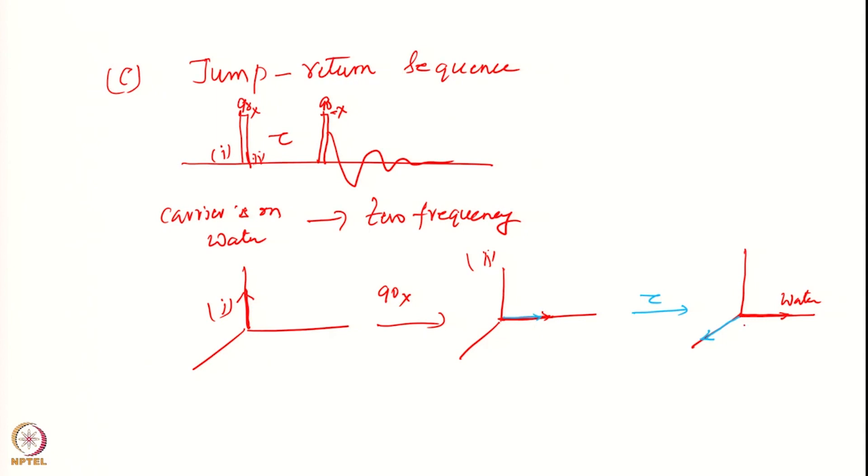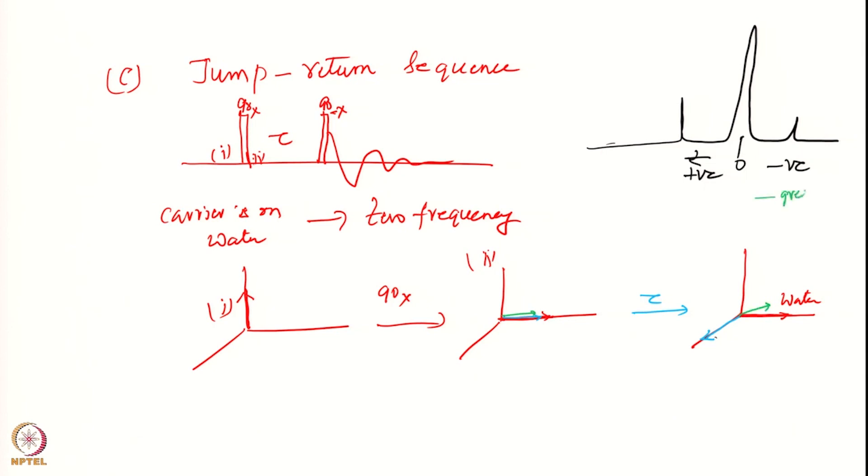One signal may have come to a certain point. Suppose I have a spectrum like this - this is my water, and there is another signal here. One is positive and one is negative with respect to the water. I will wait for time tau such that my sample signal - say the blue one - has come exactly onto a certain axis, and the green one has gone to some other point.